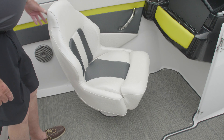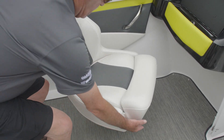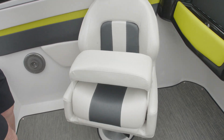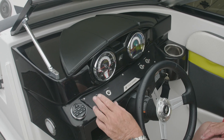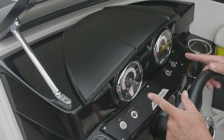Here we have the Comfort Ride bolster seat, which is standard in all of our products today. The bolster flips up, the seat twists all the way around, and adjusts fore and aft. The helm is ergonomically designed, all hand-stitched and wrapped, along with our new two, three, and one gauges.